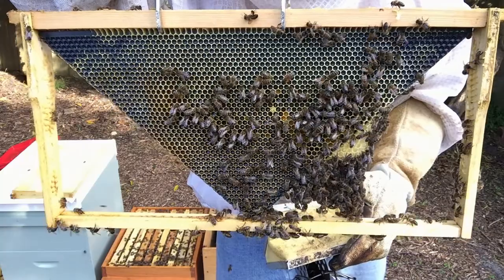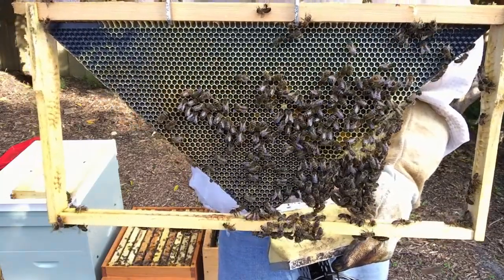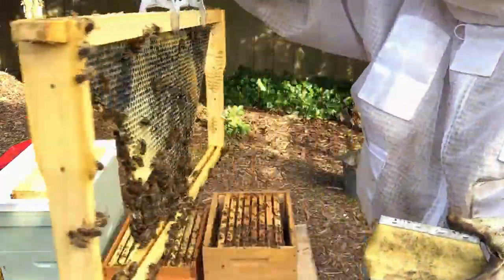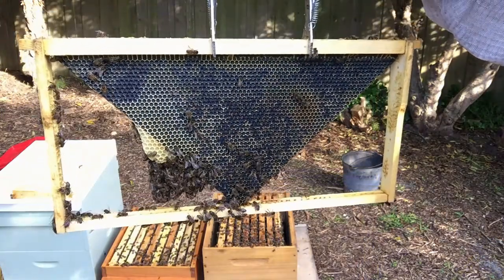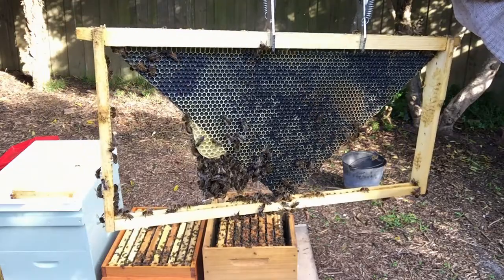See how the bees are hanging there from the comb? They're actually wax builders doing that. That's the outside frame — see how they've preferred to go up rather than outwards.